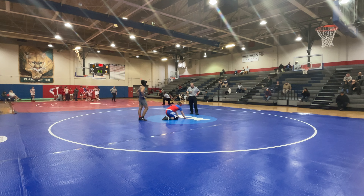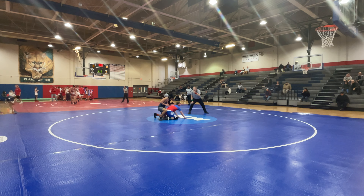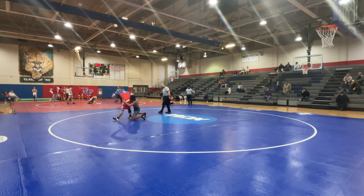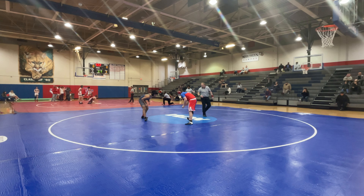Dylan, first move — clear that arm, give hand control. Come up. Good job. Okay, set it up.